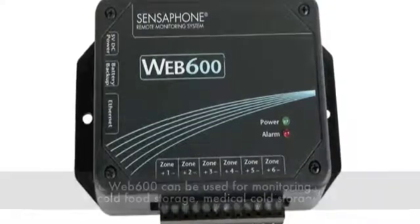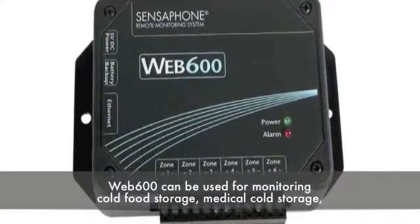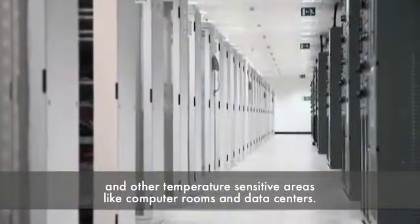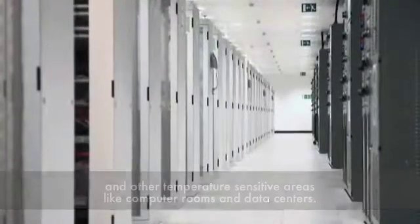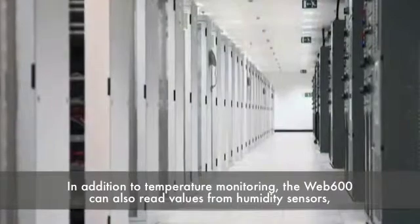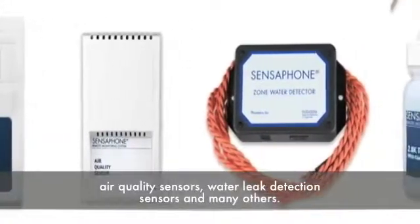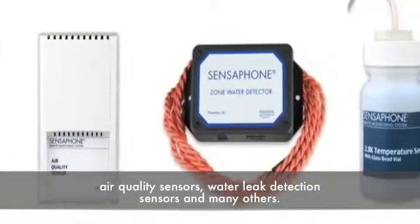Completely stand-alone and easy to use, the Web 600 can be used for monitoring cold food storage, medical cold storage, and other temperature-sensitive areas like computer rooms and data centers. In addition to temperature monitoring, the Web 600 can also read values from humidity sensors, air quality sensors, water leak detection sensors, and many others.